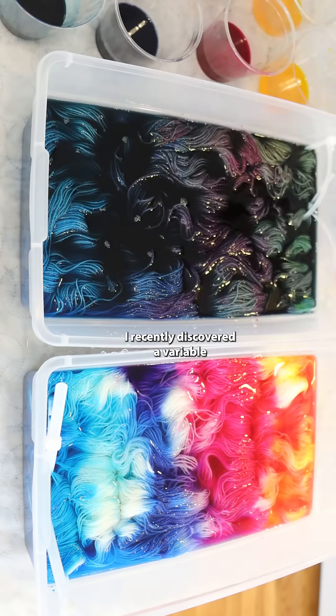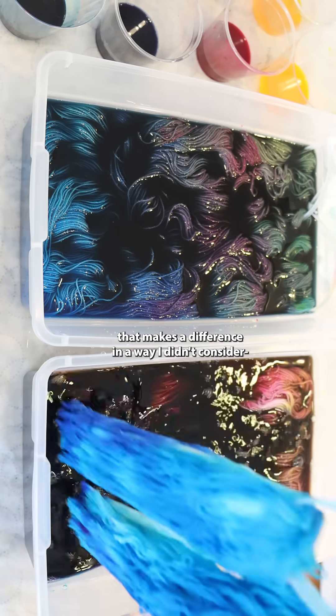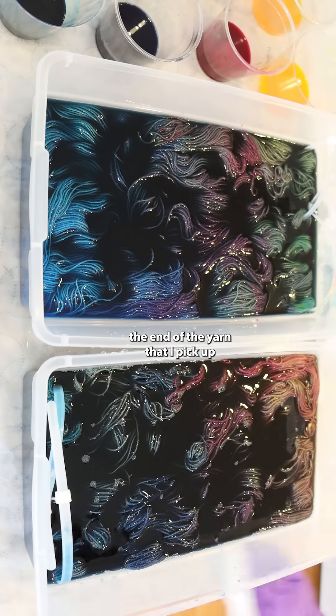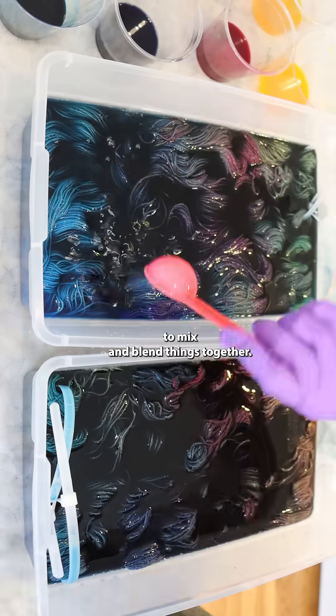I recently discovered a variable that makes a difference in a way I didn't consider: the end of the yarn that I pick up to mix and blend things together.